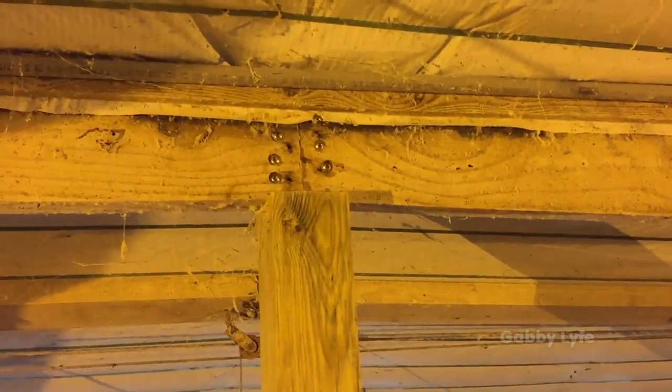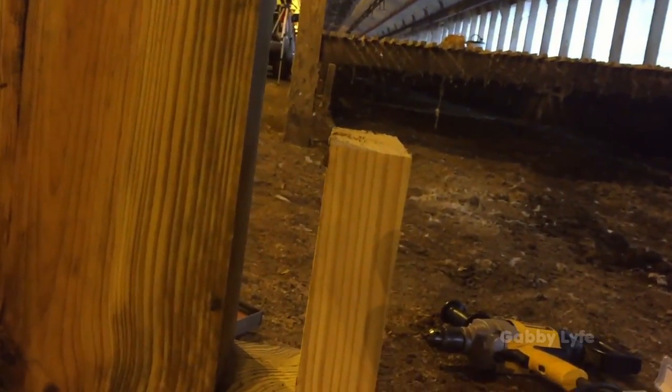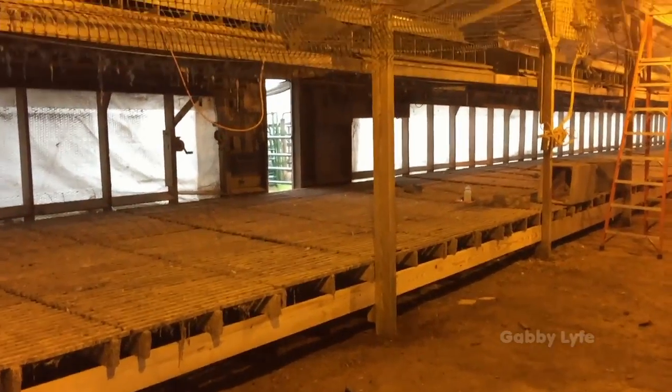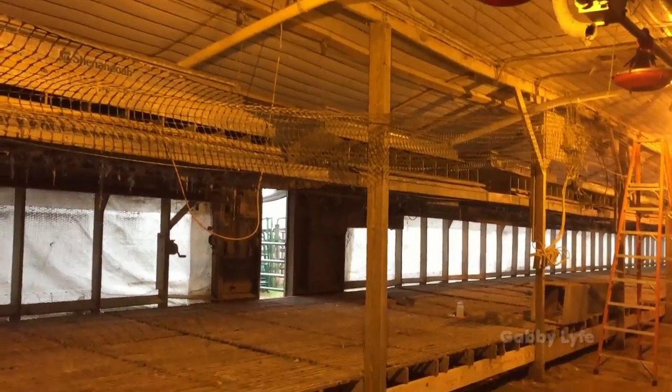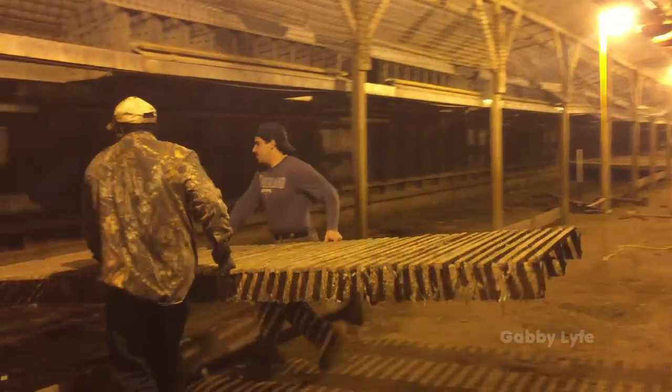Repairing the slats and the posts are only two of the many things that can be repaired inside of a chicken house. Unfortunately, I don't have much footage of any other more complex repair jobs that we did. But we repair everything from the walls of the chicken house, to the curtains, to the nests, to the ceiling, and any other important piece of equipment that we couldn't repair until that time period in between flocks.